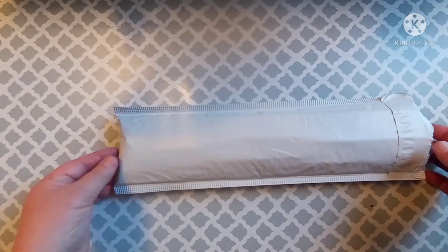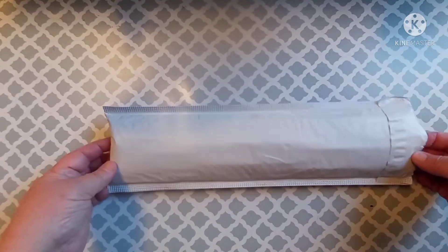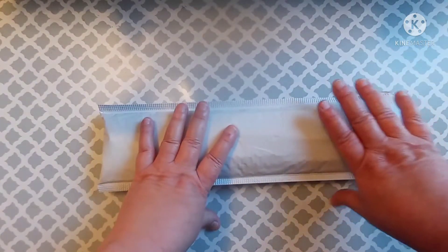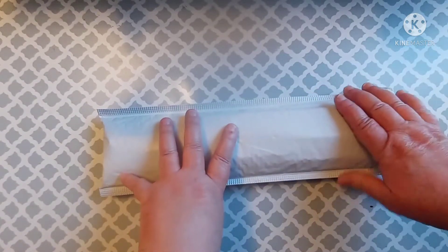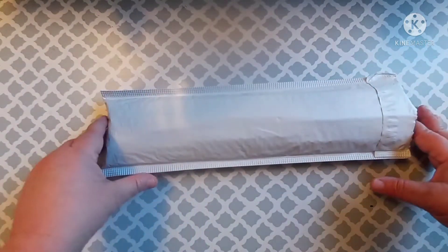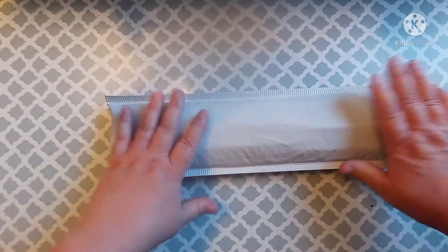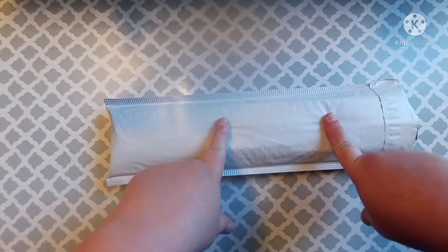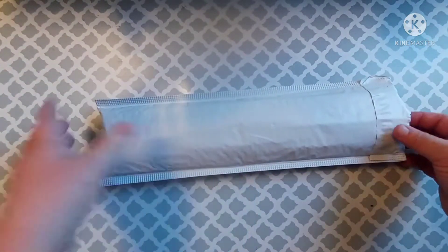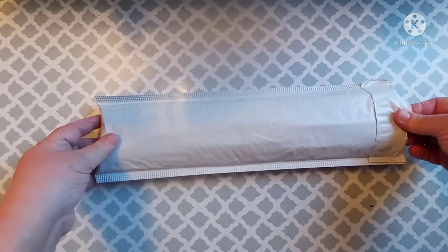Hey everybody, welcome to my channel! This is Scarlet with Scarlet's Little Crafty Corner, and I have got another unboxing from Amazon. If you've seen my prior video, you'll know that I jumped on Amazon one night because I couldn't sleep and searched diamond paintings under five dollars. This was the second one I purchased, and I think I might start purchasing a few here and there under five or ten dollars.